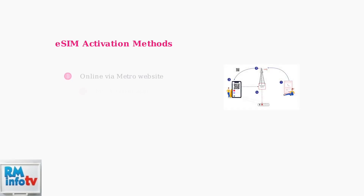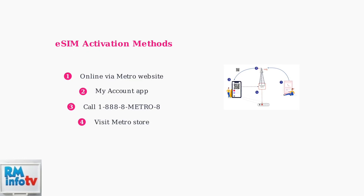Metro by T-Mobile offers four convenient ways to activate your eSIM: online through their website, using the My Account app for existing customers, calling customer care at 1-888-8-METRO-8, or visiting a Metro by T-Mobile store.